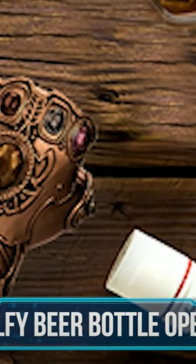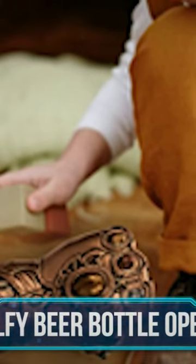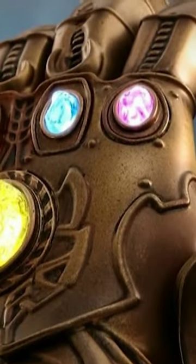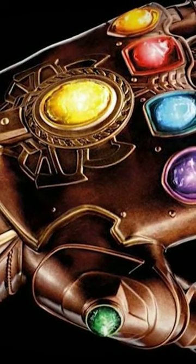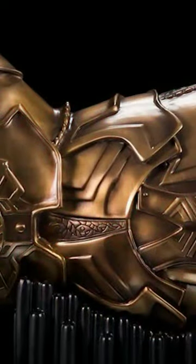LXS LFY Beer Bottle Opener — if you're looking for a two-in-one product with great design and super useful function, look no further. At just under $10, you'll get a super cool looking Thanos-style gauntlet glove design, including the colorful gemstones on the fingers. You may even use it just like that to adorn your environment, for which it's great.